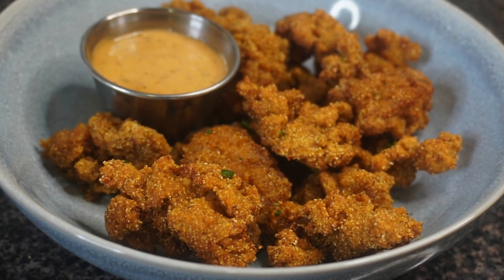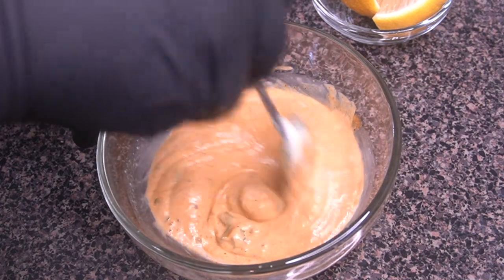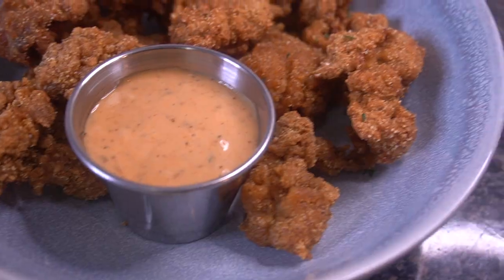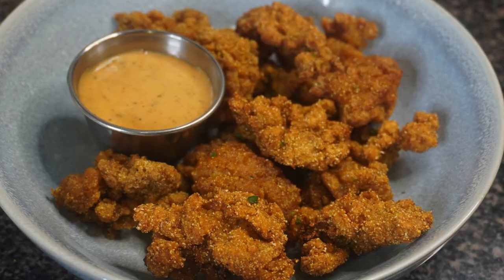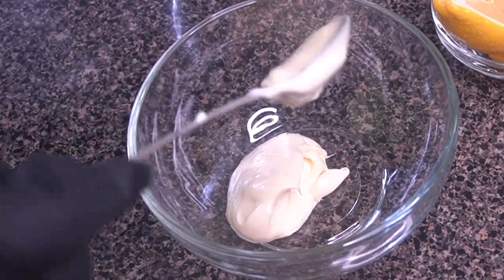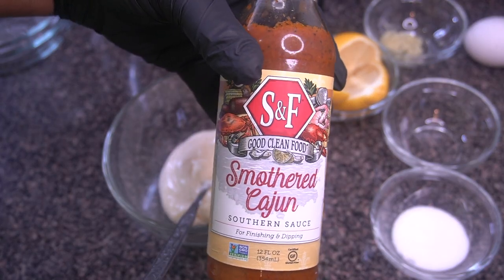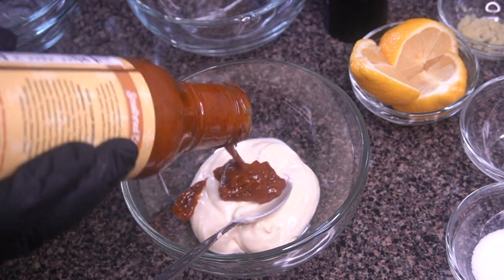Hey, what's up everybody, it's me the Home Cook Hero back with a new video for y'all. Today I am making one of my favorites: crispy fried oysters with a spicy cajun mayo. We're going to start off on the spicy cajun mayo, which you definitely want to make. I'm starting off with a couple tablespoons of mayo and this smothered cajun sauce, which is like a tomato-based southern sauce.